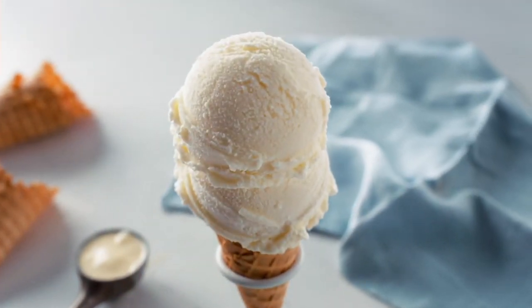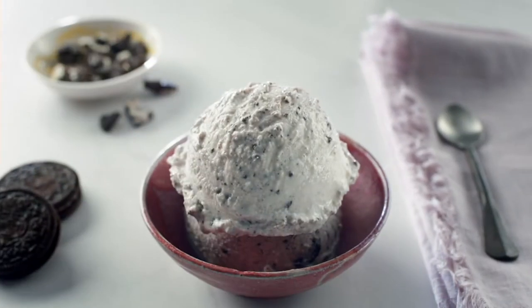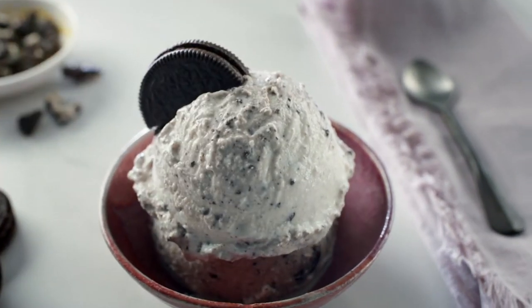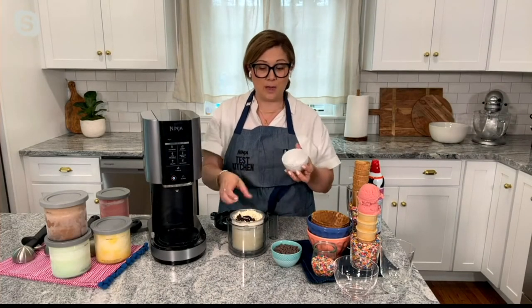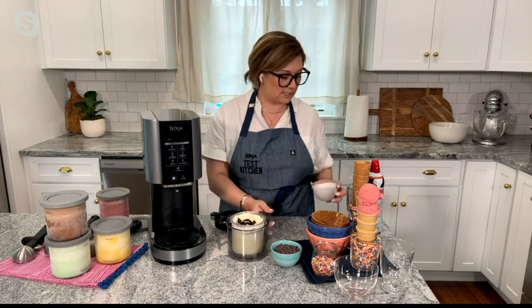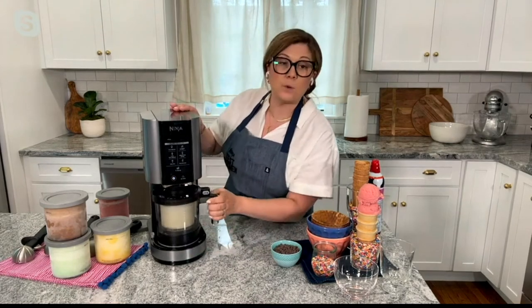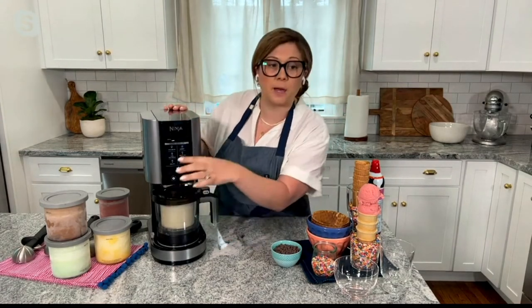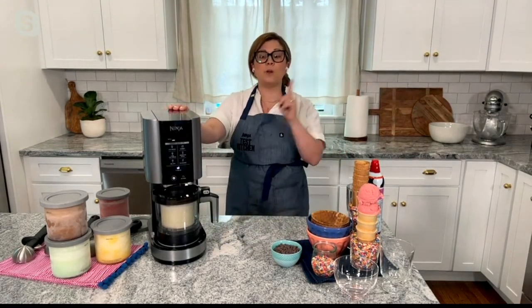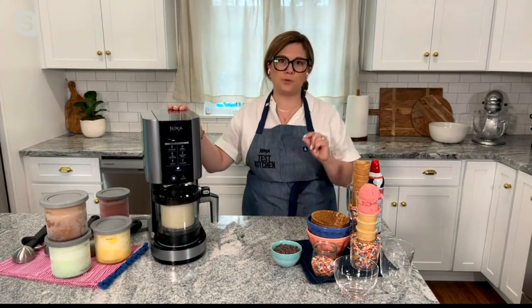I love that you can make so many different flavors. You've got your traditional bases — your vanilla, your strawberry, your chocolate. But with the mix-in feature, you're able to create any flavor you want: cookies and cream, Rocky Road. I'm doing cookies and cream by adding chocolate sandwich cookies right to my vanilla. I'm going to pop it in the machine and click mix-in. You have all three program settings, so you don't have to remember anything. Pop it in, push a button, and when you come back you're going to have fresh churned ice cream — super creamy and delicious.